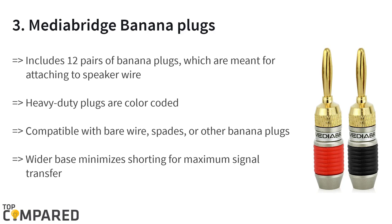The third product on the list is the Media Bridge banana plugs. The product is 12 pairs of 24k gold plated connectors that supply high-quality signal paths from a speaker to a receiver. It is compatible with bare wires, other banana plugs, and spades. The color-coded banana plugs come with an installation guide.